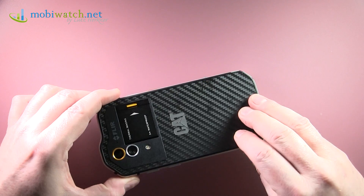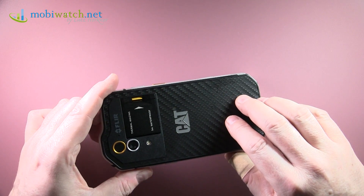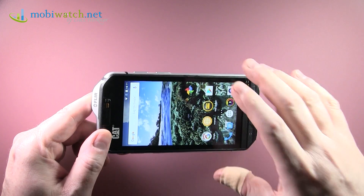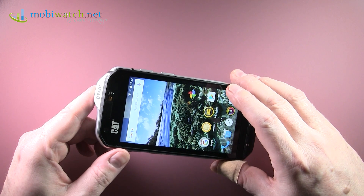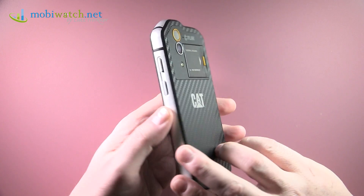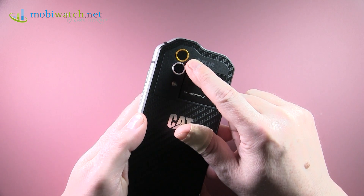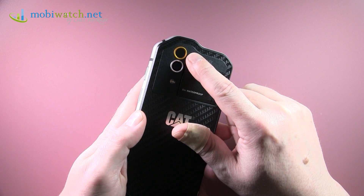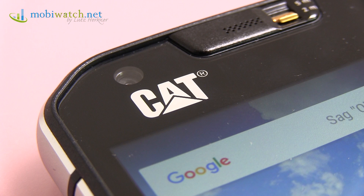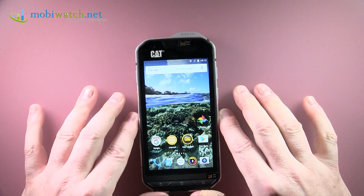The battery is fixed and built-in — with MIL-SPEC construction you can't remove it yourself. It's 3800 milliamp-hours, which is huge for a phone, especially at just 4.7 inches. In the runtime test it achieved 697 minutes, which is 42% above average, ranking second at the moment. Keep in mind the runtime test doesn't use the thermal camera — if you use thermal imaging heavily, you'll need to recharge more frequently. But for general usage the battery life is really great.